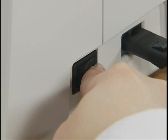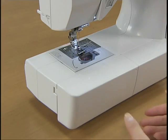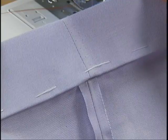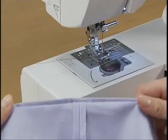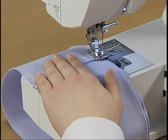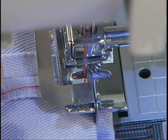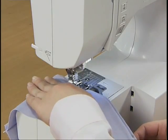Turn on the power and select a hem stitch using the stitch selection keys. Draw the flat bed attachment to the left and remove it. Prepare the fabric with the wrong side facing up. Raise the presser foot and position the fabric so that the edge of the folded hem is aligned with the guide of the presser foot. Turn the hand wheel slowly toward you and check that the needle slightly catches the fold of the hem, then sew with the fold of the hem against the presser foot guide.